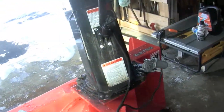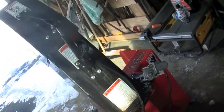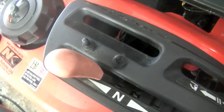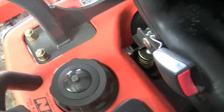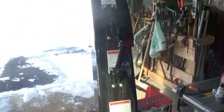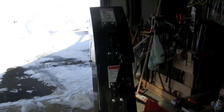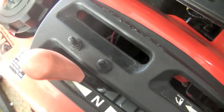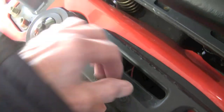It's an electric 12-volt motor type of system for the chute. The controls are located right here. If I operate this control here, you can see the chute go down. For rotating the chute, I use this switch right here.